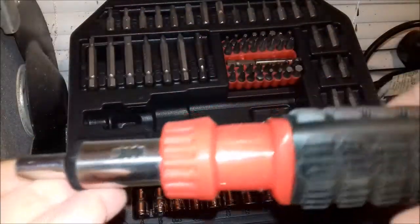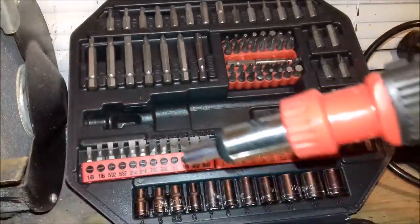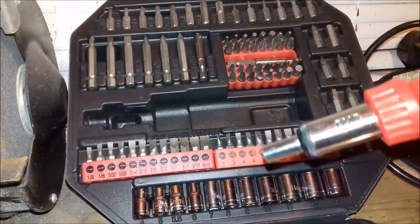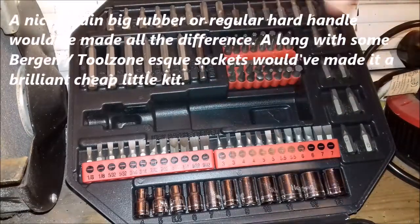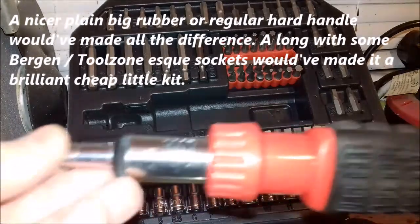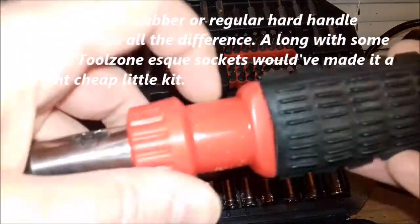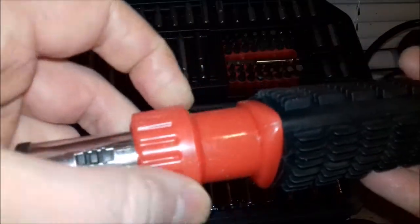It does make a difference when you're putting a lot of downward force — forcing a self-tapping screw into wood — not having to release the handle is a good addition to your arsenal. The sockets attach via an included adapter, which is a long adapter for quarter-inch sockets rather than the smaller, more usual type.